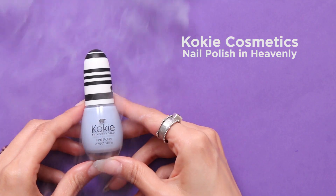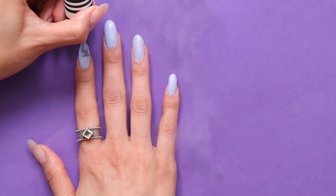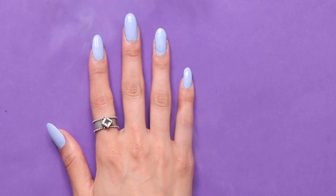For the first step we're going to take Cokie, this beautiful periwinkle color — it's called Heavenly — and we're gonna do two coats of this over all of your nails. Next you're just gonna let those dry for at least two to five minutes.